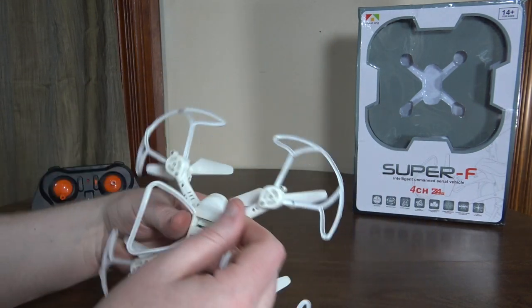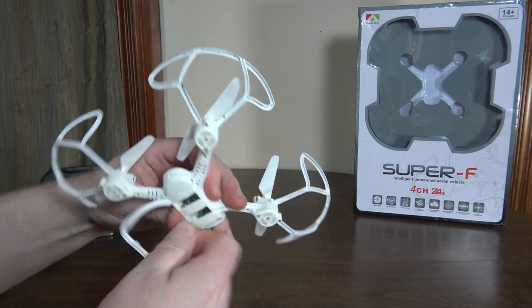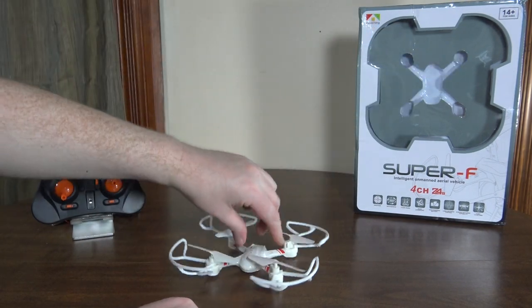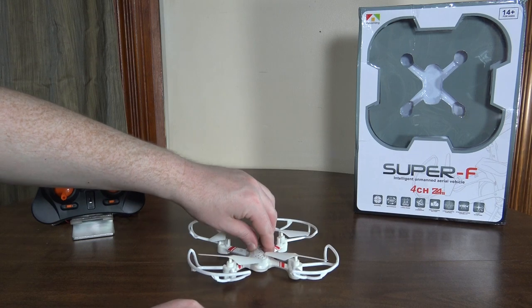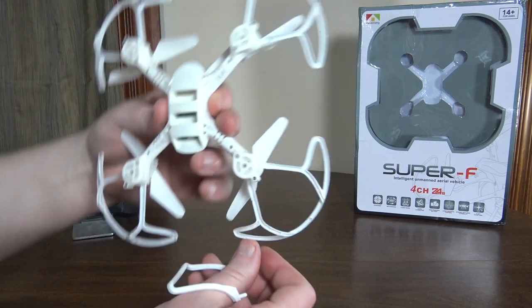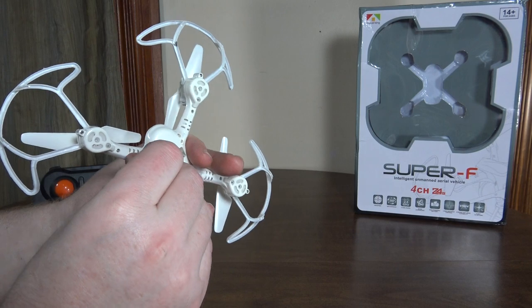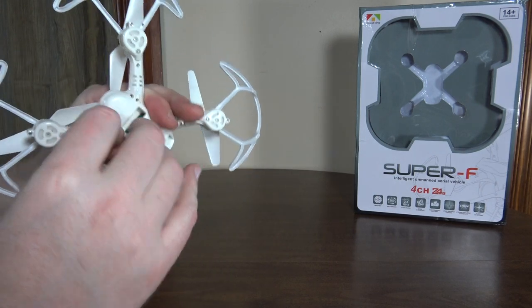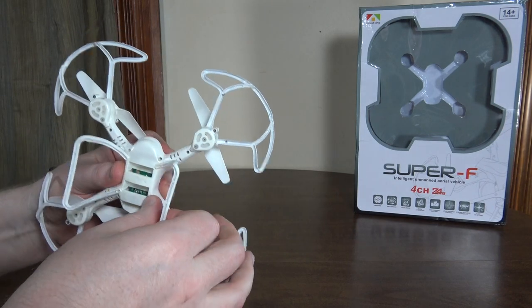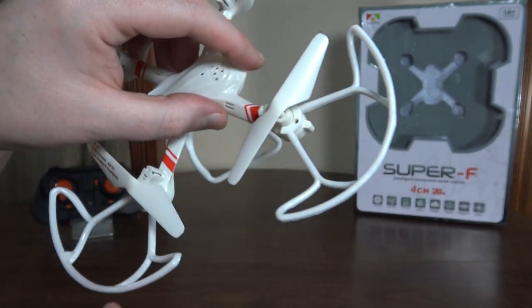It looks cool. The landing gear just pull off so you can fly it without the landing gear if you want. However, it doesn't really have specific landing legs in that case, so it doesn't exactly land nicely, but you can fly with them off to reduce a little bit of weight. And the prop guards also come off, however they are screwed into place, so you do have to unscrew them to take them off.